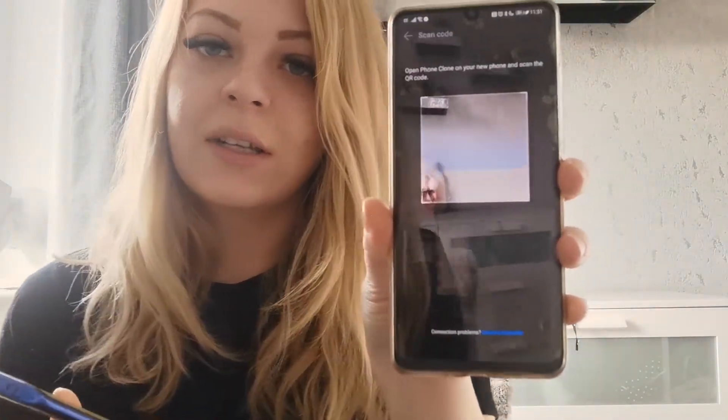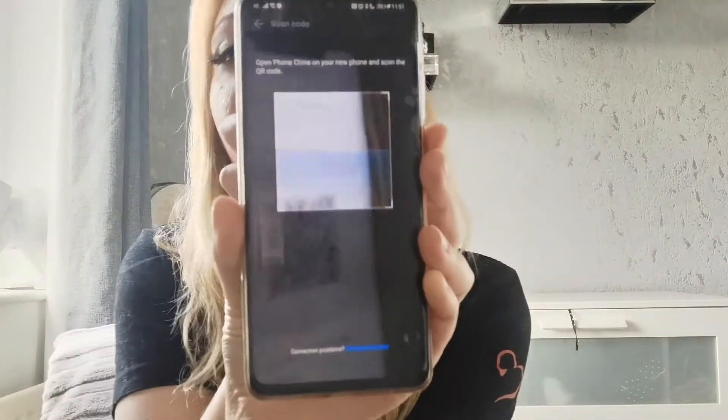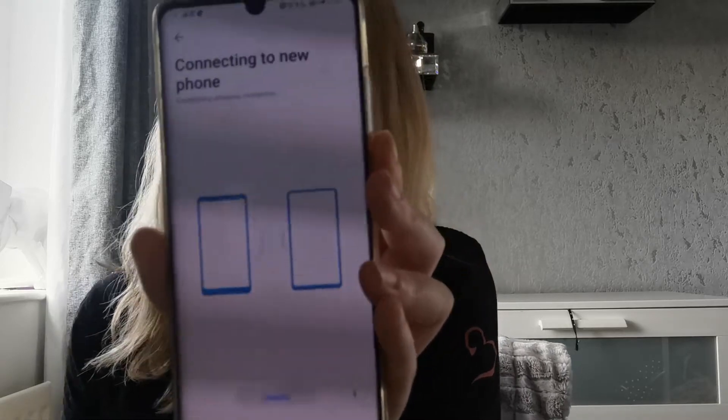Now what will happen is your old phone will scan the QR code on the new phone. So if you hold it and hover it over the top, you'll get something that looks like this. Now this is trying to get the data across from your old phone to your new — it's trying to connect currently.